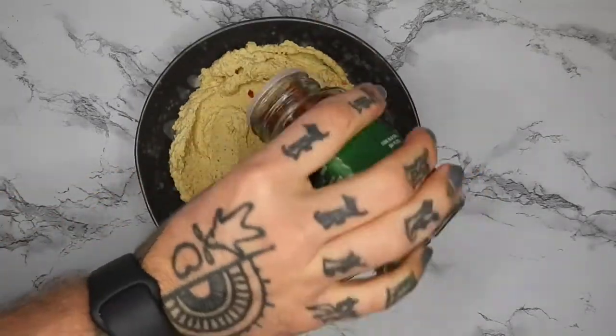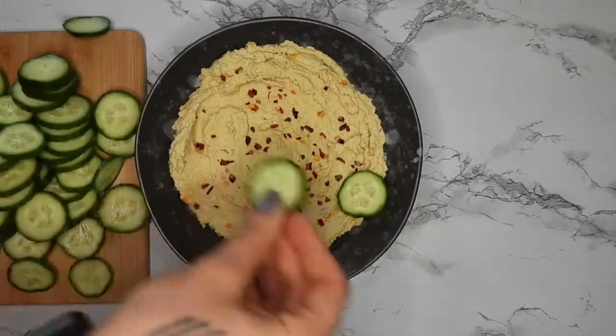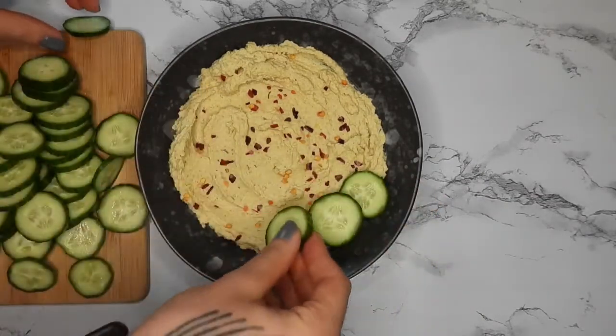Putting the red pepper flakes right on top. It goes really well with any veggie. You can also use it as a dressing or a pasta sauce with extra water.